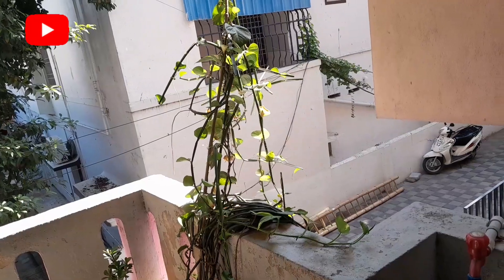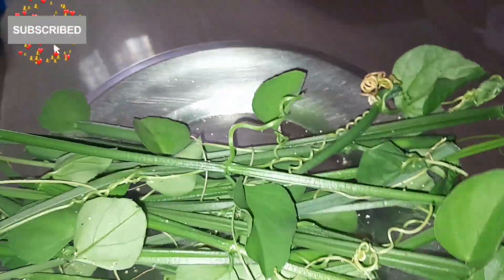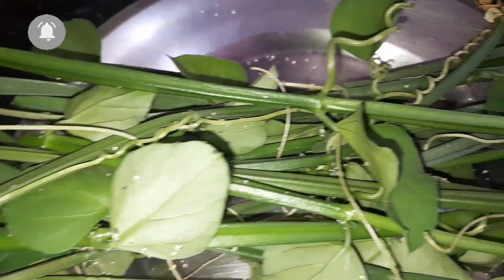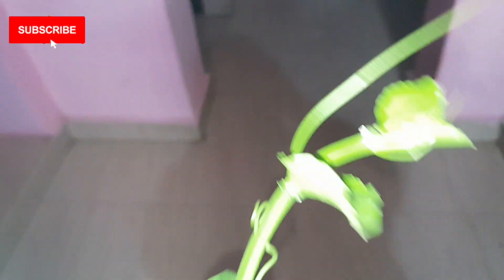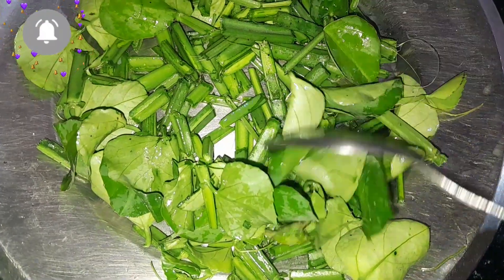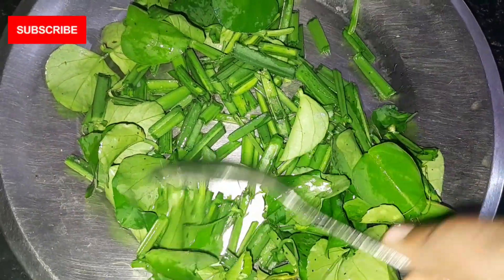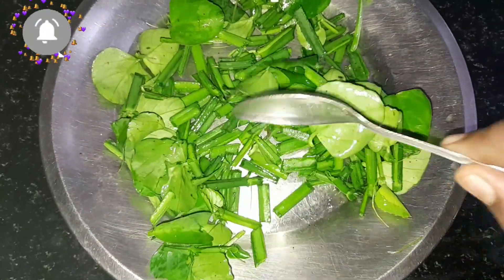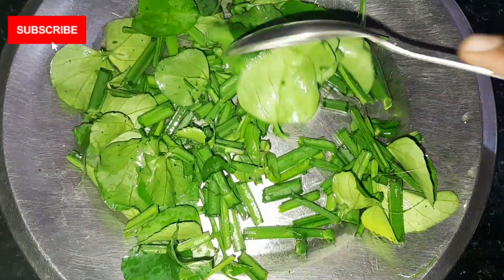I am going to clean the oil, so I will clean the oil. Before I clean the oil, I will clean the oil. I will clean the oil in my hands. I will clean the oil.